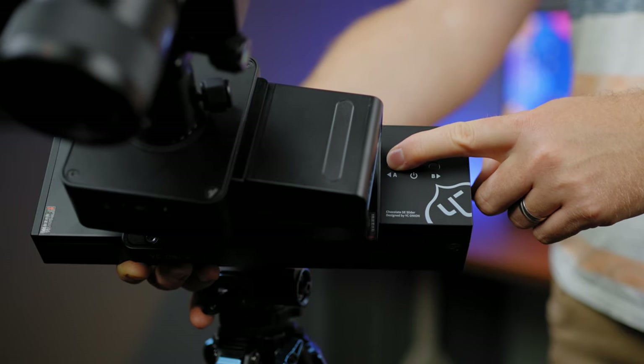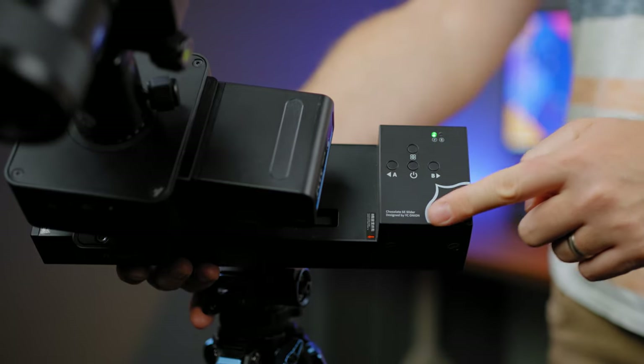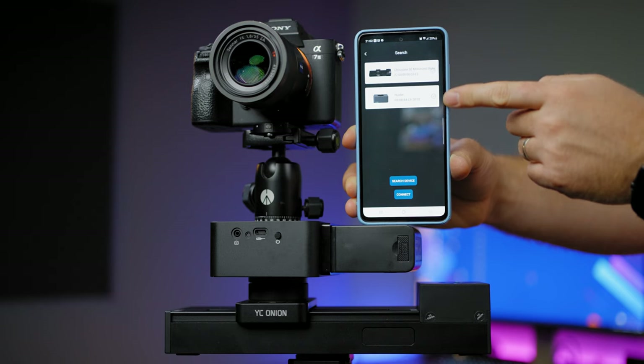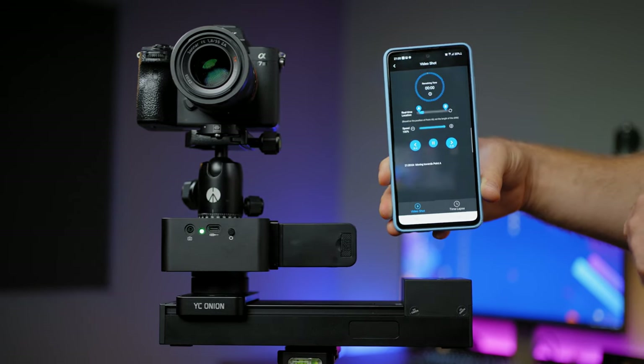The slider has four integrated buttons to be controlled manually without using the app. Or you can use the app, available for Android and iOS users, that will allow you to connect your smartphone and get an easier way of controlling it.